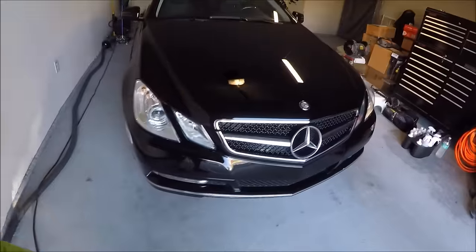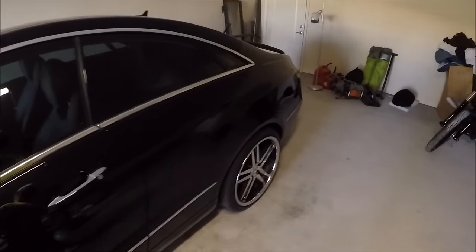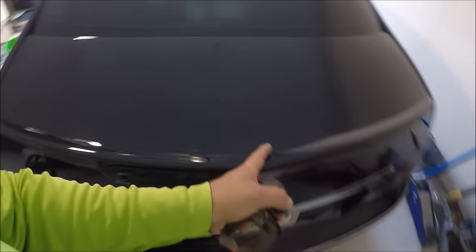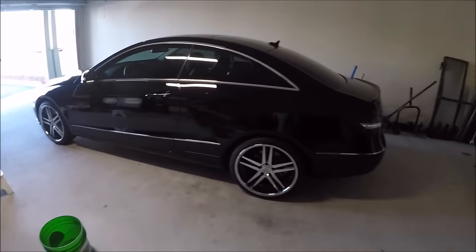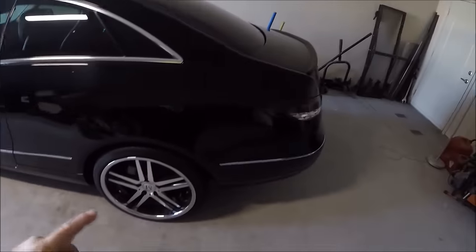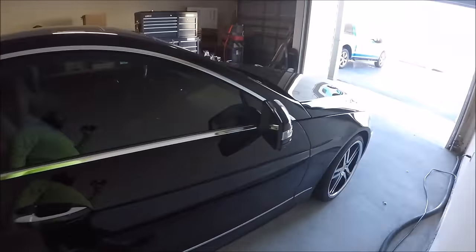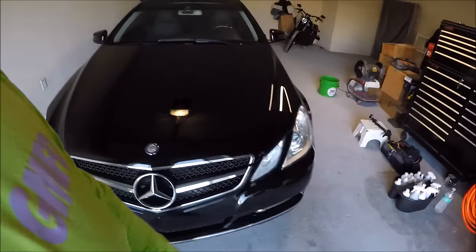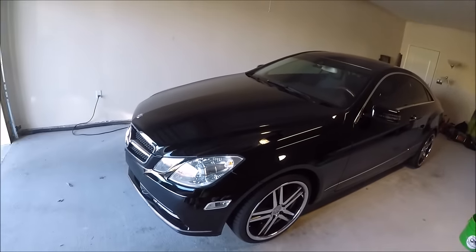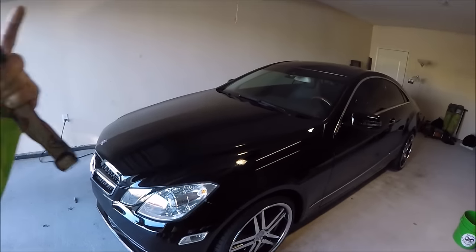I'm going to handle the wash, then get it clay barred, and then do the polishing demo on the trunk lid since it's really bad — you'll be able to see the 50/50 really well. I'm going to use Infinite Finish, and the plan is to add some Infinite Cut to get the finishing effect but with more abrasive to cut a little deeper. That should work very well without compromising the finish and will lay down the primer for Infinite Force Field, which is the coating I'm going to apply when I'm done polishing.